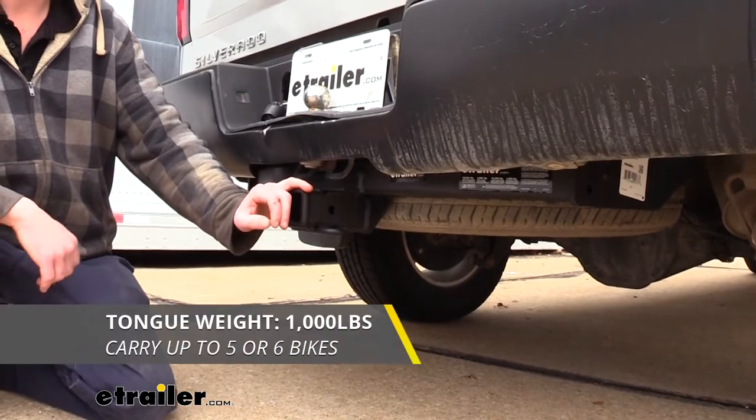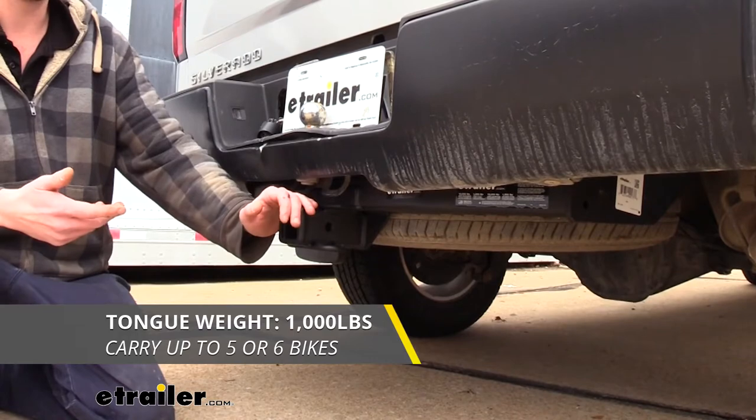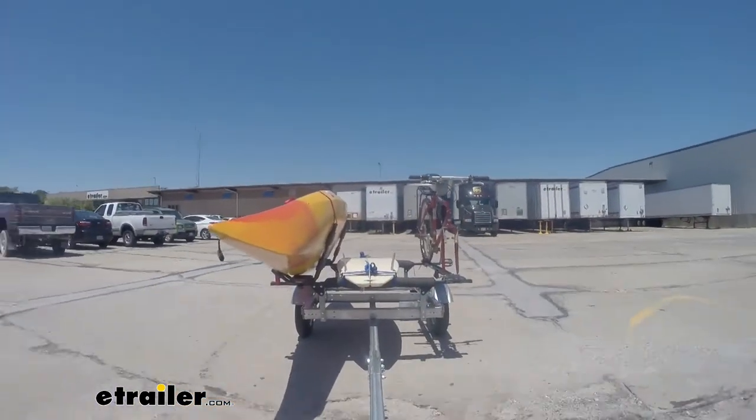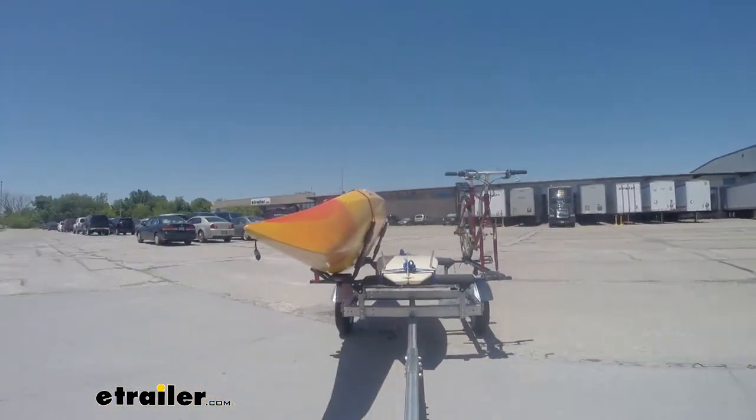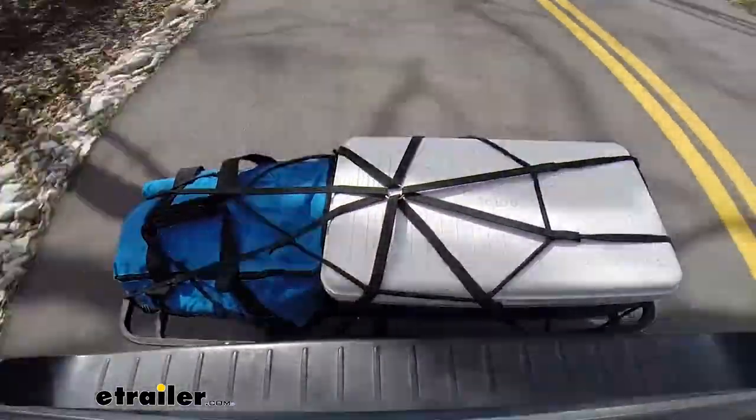It features a 1,000 pound tongue weight, which is the force going down on top of the receiver. That should be more than enough for your medium and even some of your larger trailers fully loaded up, as well as cargo carriers and bike racks also fully loaded up to the max.